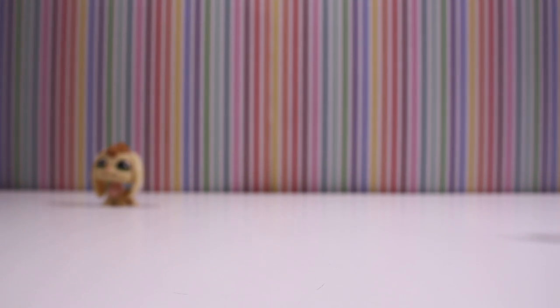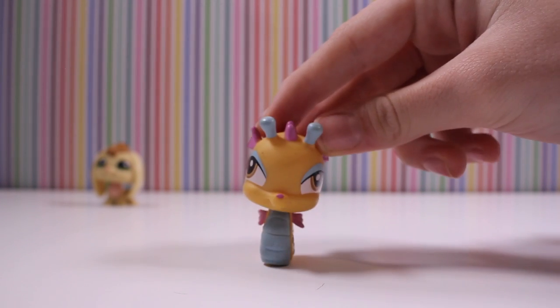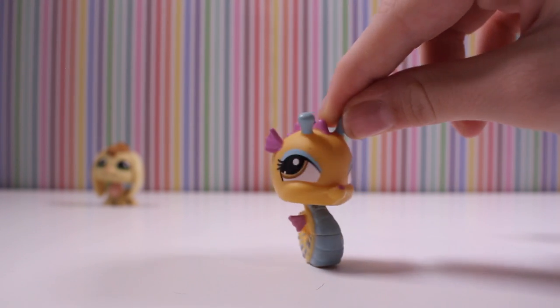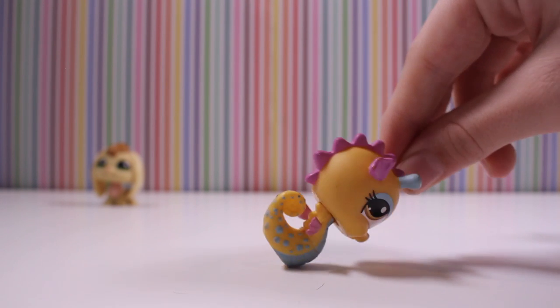Next I have this seahorse. Doesn't it look like a Whoville? The nose. And yeah, I really like the colors of it. I actually don't have this one, and I love the blue spots.